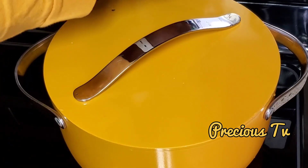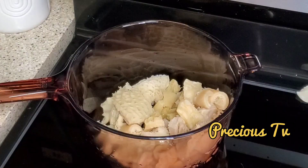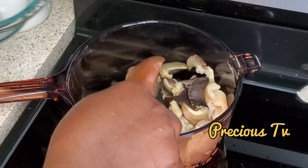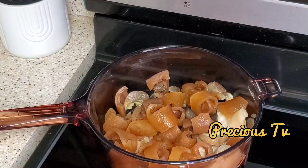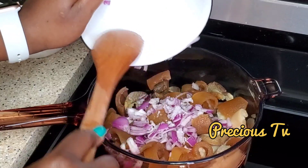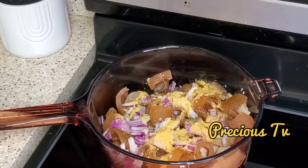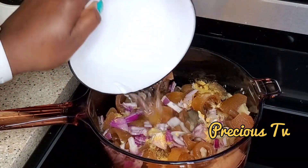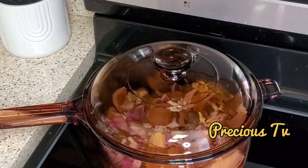For some time without adding water. In a separate pot I'm going to be cooking some other assorted pieces — I have tripe, snail, and some cow skin. I'm going to season these as well. I don't like to add snail directly to the main pot; I like to cook them separately, especially snail. So I'm going to season it the same way I seasoned the meat, add some water, cover, and allow to cook.